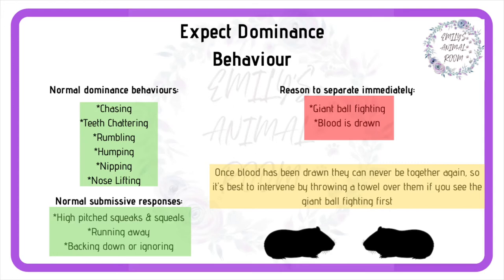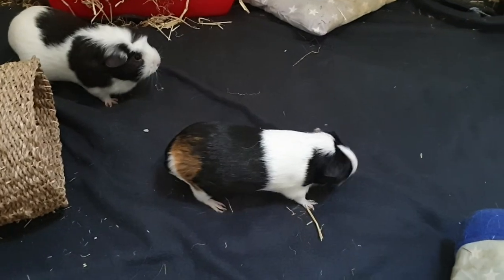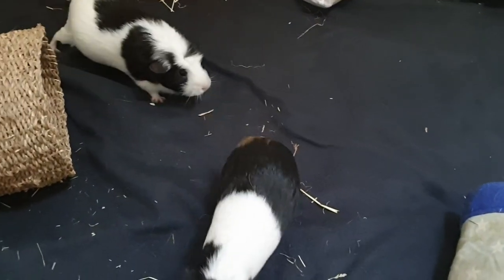Normal dominance behaviour includes chasing, teeth chattering, rumbling, humping, nipping, etc. This can look really scary to us, but it is normal to them and it's how they sort out who is boss. Leave them together for several hours until they have all had a snooze.